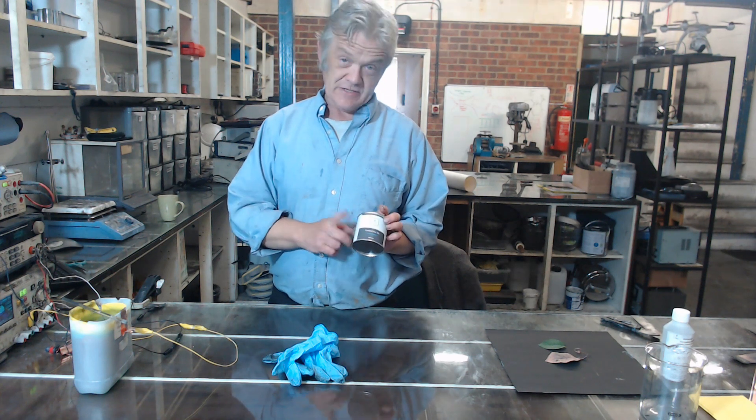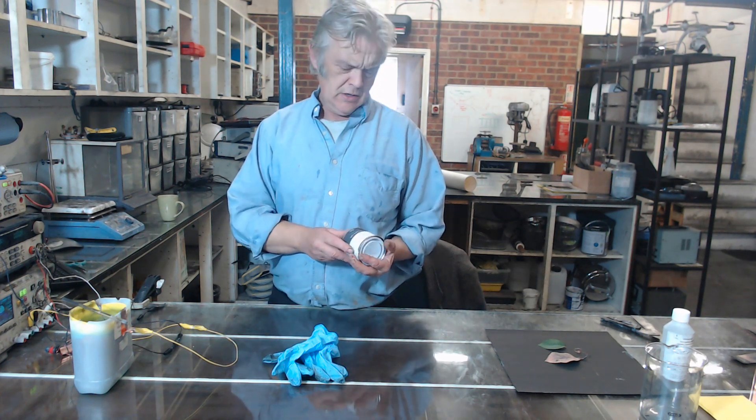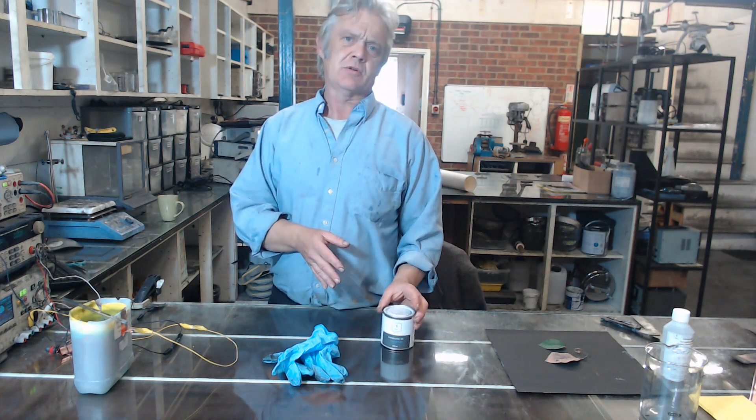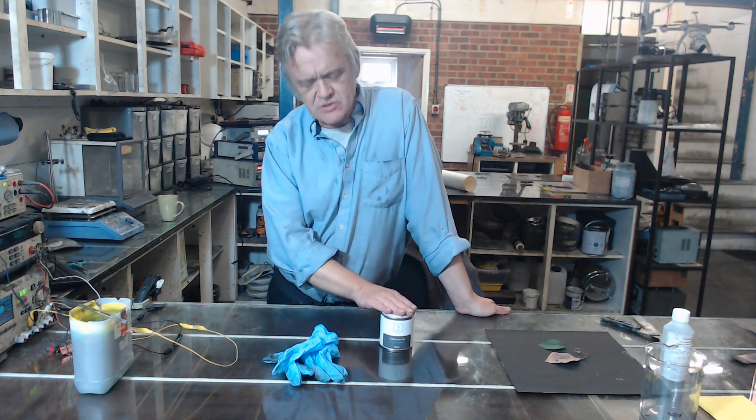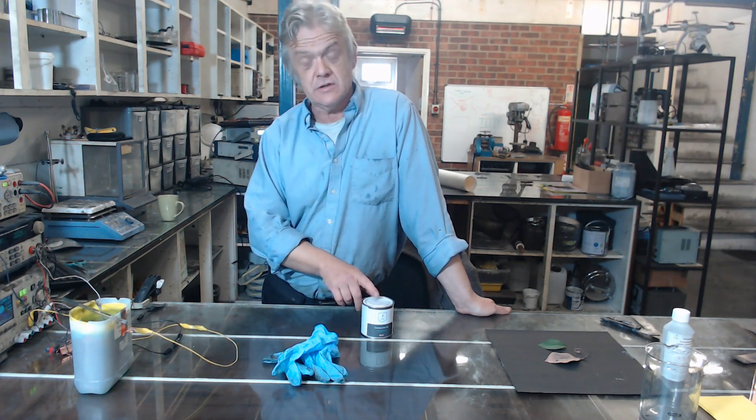So I wanted to talk a little bit about this — it's our conductive ink. We used to send this out in plastic bottles, which isn't very environmentally friendly, so we've repackaged it and we're now sending it out in these tins. The reason is there's already a recycle scheme for these things.